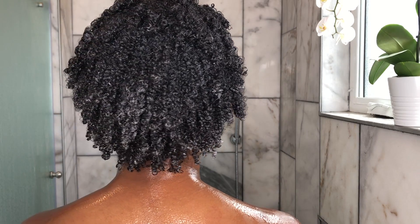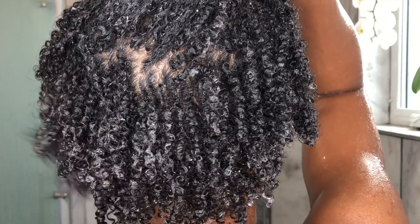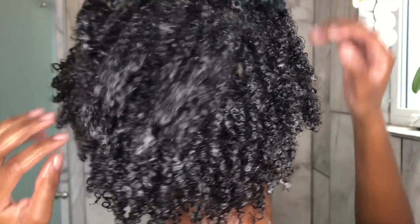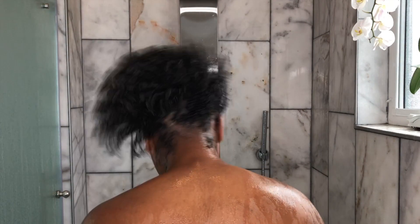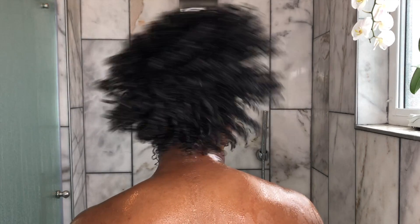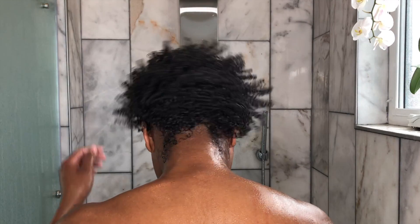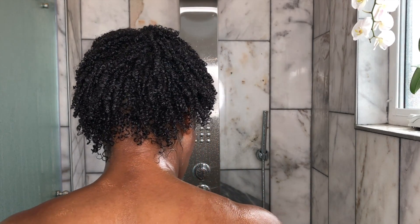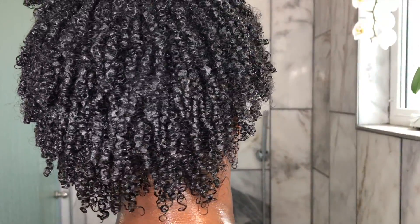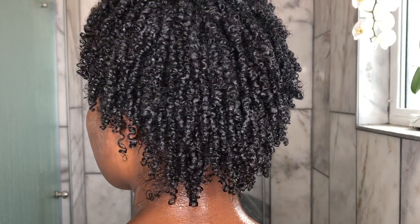With all wash and goes, when you're done applying all the products needed, you want to make sure it's everywhere — from roots to ends. Then you want to shake it out. I always like to slow-mo this part because you can see how when you shake your hair it elongates each strand and each curl becomes separated. When you're doing a wash and go with or without gel, you do want your hair to clump together naturally to define your curls, and that's exactly what happens when you shake your hair after applying products.